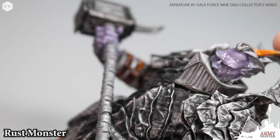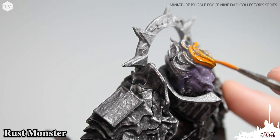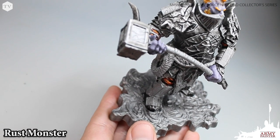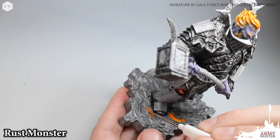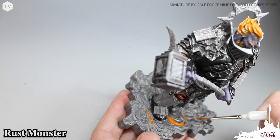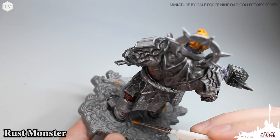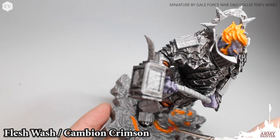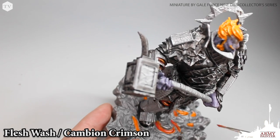While our wash mixture dries, I'm going to apply the base coats for the hair on the model. Rust monster, which we used in a previous step, is the perfect color for a fire giant lord. We're applying this all over the hair, eyebrows, and beard. Then we're going to pick out some areas on the base — this big molten lava base — finding little crannies and blocking in with rust monster almost like a wash, letting it find its place inside the nooks and crannies. I'm then attempting a subdued wash mixing flesh wash and cambium crimson, giving a nice runny red wash to apply all over the lava on the base.